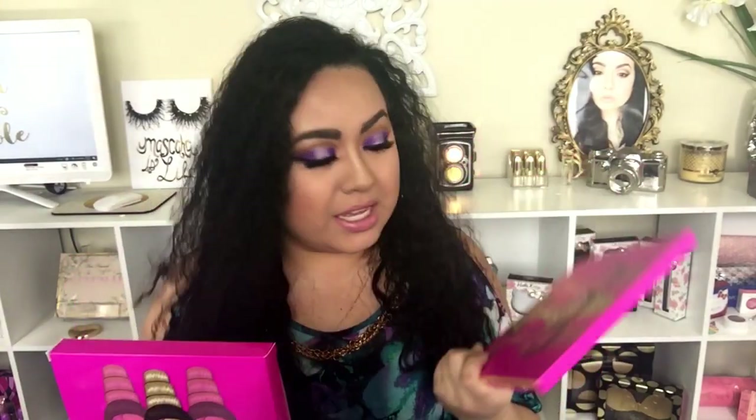Hey guys, welcome back to my channel! Today I'm so excited to show you this look I created using one of my new palettes — this is the Juvia's Masquerade. I've been hearing about this palette for about a year. One of my friends got it and said the pigmentation is amazing and that I should have it, but somehow I never ordered it. Now I just got it — I think Wednesday — and I have a full-time job so I record every weekend on my time off. I was so excited to film and start swatching.